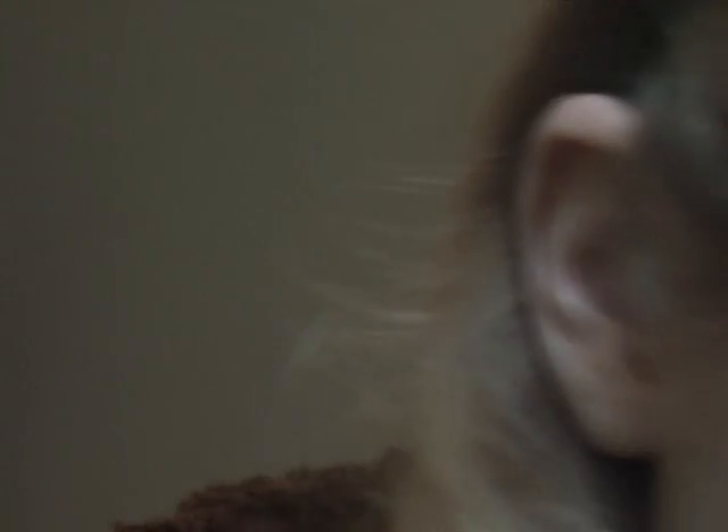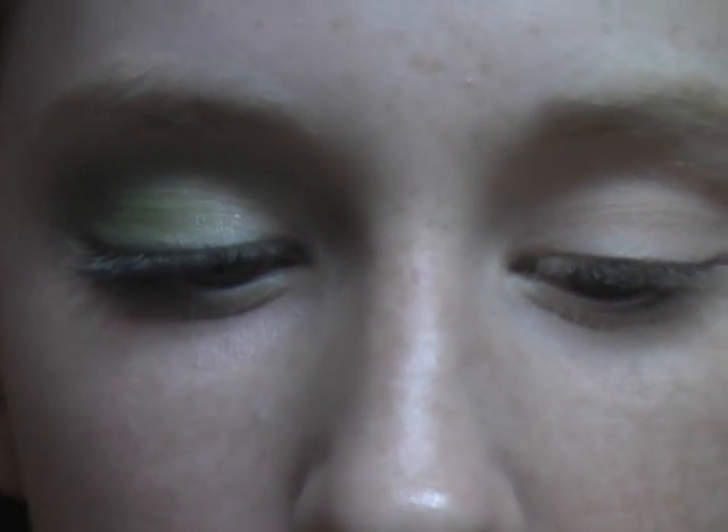The first thing we're going to start off with is a color called Nylon. I'm using all matte colors, by the way. Nylon is just kind of a shimmery color. I'm going to take a blending brush — a really fluffy brush — and put it on my brow bone, then put it in the inner corner. But actually I'm going to need a denser brush for the inner corner. There we go.